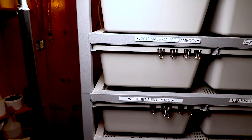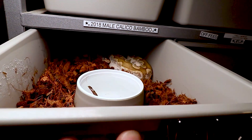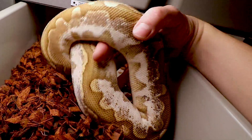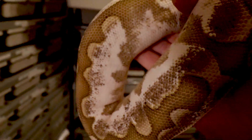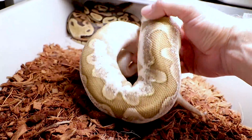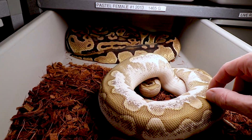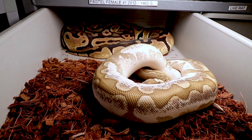This is my male calico bamboo who ate four rodents in the last cycle — looking really beefy. This is probably one of my favorite bamboo combos of all time. I've never produced a bamboo this impressive. I'm pairing him with a pastel female this year, shooting for bamboo calico pastels again — a really awesome combination.